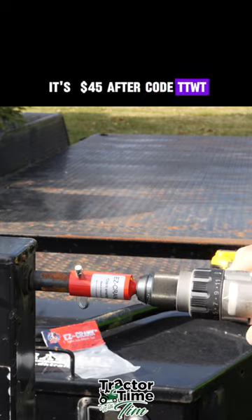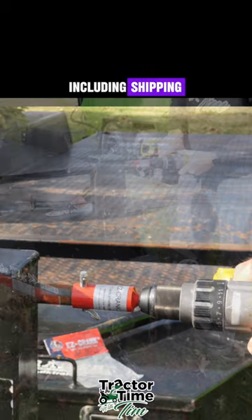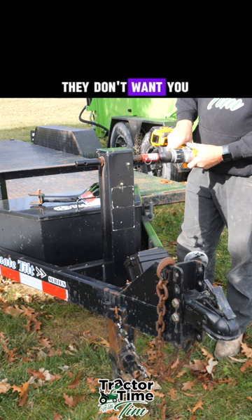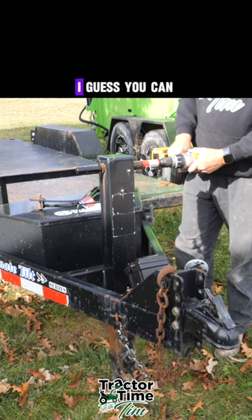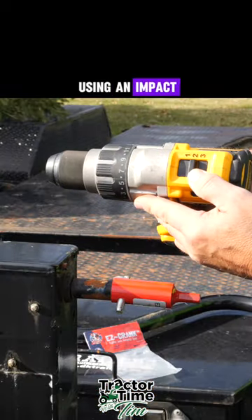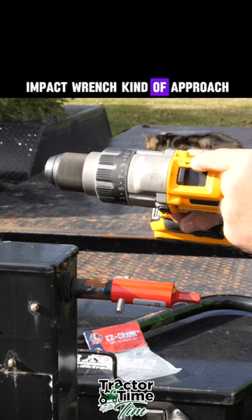It's $45 after code TTWT, including shipping. The manufacturer wants you to use this when it's empty — they don't want you to try to raise a loaded trailer. It depends on the power of your drill. They don't want you using an impact wrench kind of approach.